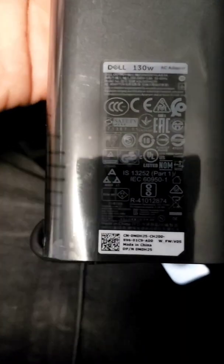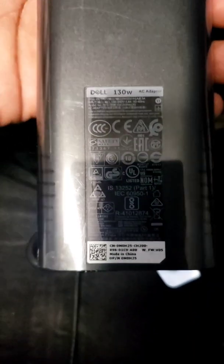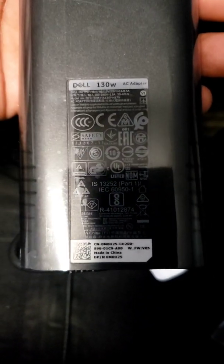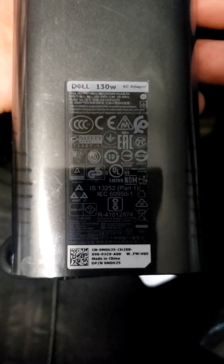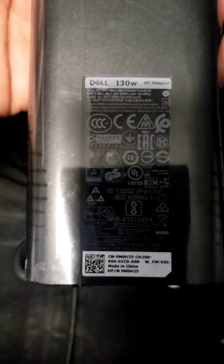The brand new one came in the mail around 12 o'clock on Sunday — came next day from Amazon, which was a surprise. I just plugged it in. As you can see: Dell 130-watt adapter, the official one. Don't get one that doesn't have this type of information on it — if it doesn't, it's probably not an authentic Dell charger. Make sure it has 'Dell 130-watt adapter' and all the other information at the bottom to confirm it's authentic, because an off-brand one might not work.